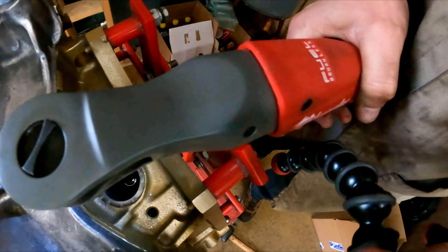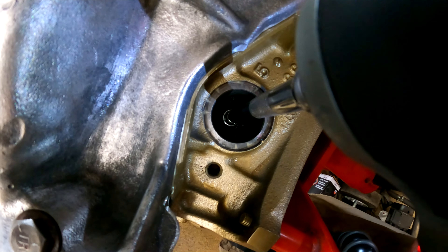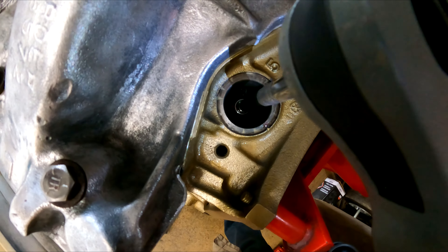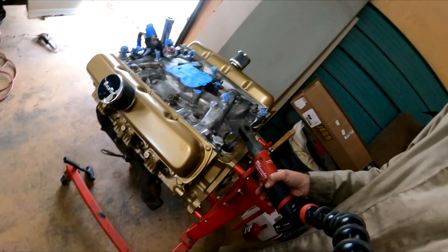It's a lot easier than I thought. See the oil spraying on the left of the socket? Yeah, she's good — we got pressure. Excellent.